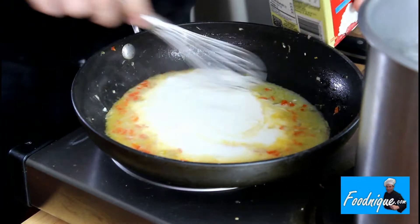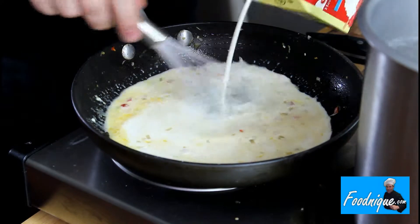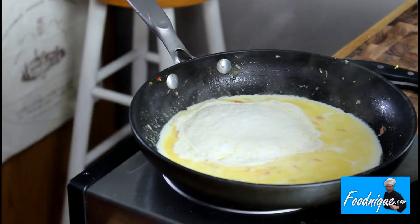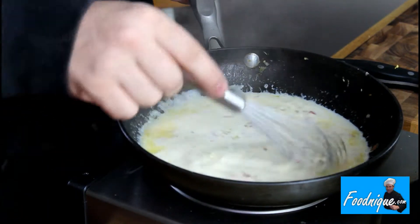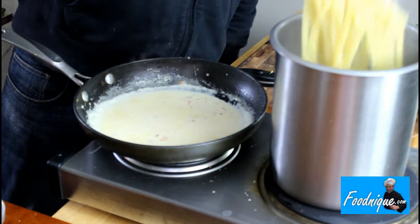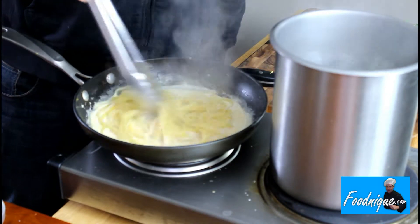Once it is reduced, add your cream. Now reduce your cream. Once it is almost reduced, but not completely, you're going to add the fettuccine in with the cream. This will finish cooking your fettuccine and finish reducing your cream sauce.